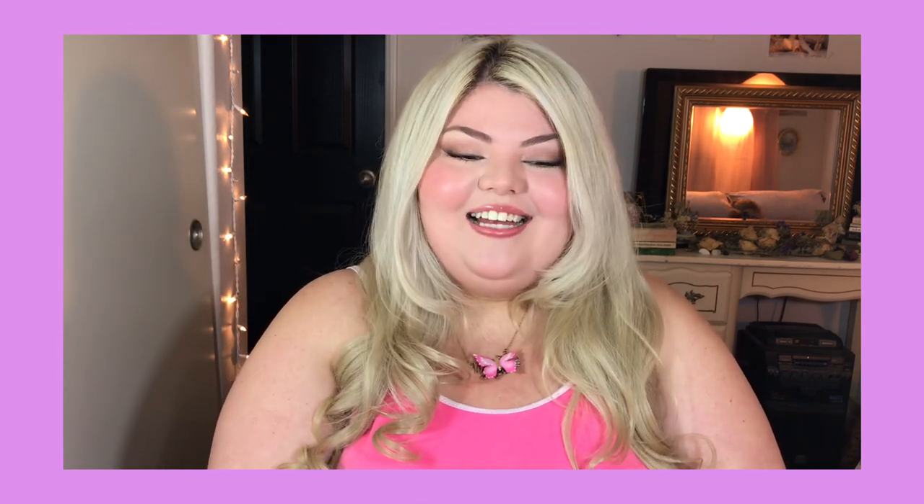Hey guys, it's April. So today I am going to show you how to get this Elizabeth Harnois Halley from 'My Date with the President's Daughter' inspired look. It is a super easy eye makeup look that you can do for like an everyday thing — just a slightly smoked out eye that's very lifted.